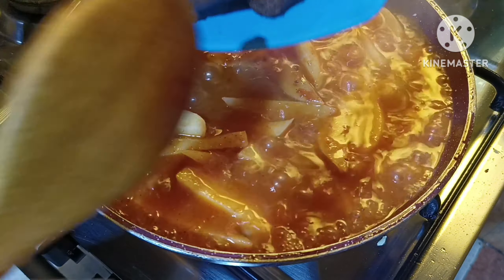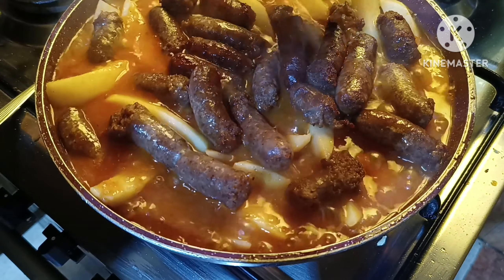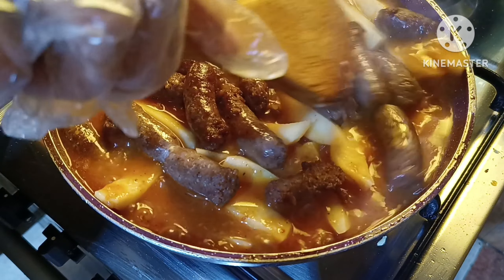I'm going to put a little bit of oil in the pan. Let's go.